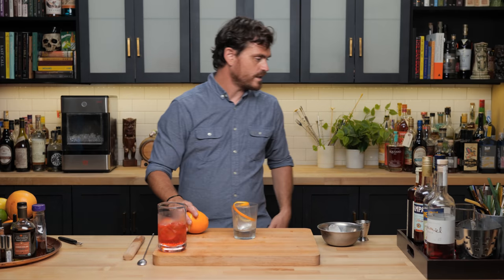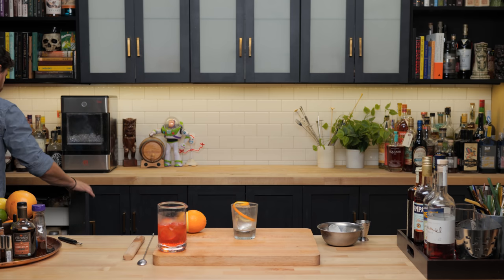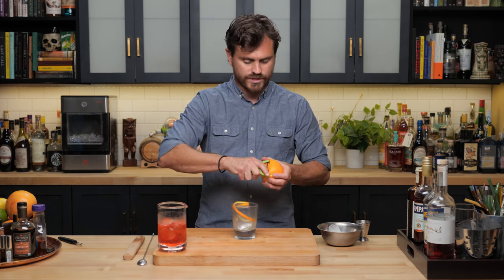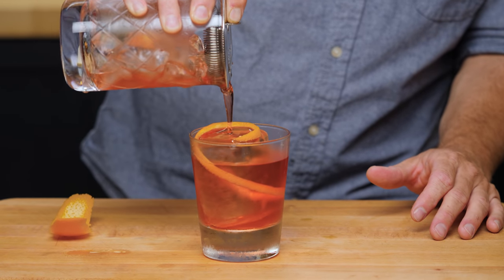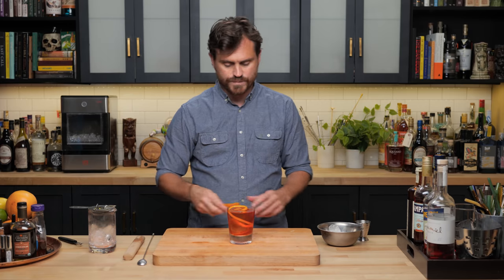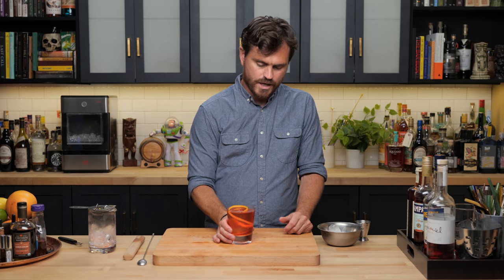Because I'm a bit of a stickler, I want to make sure I get nice orange oils on there, so I'm actually going to take a peel as well. We're just going to strain it over the piece of ice like so. And just to make sure I get those nice oils, I'm going to spritz it on top there as well, then discard this.